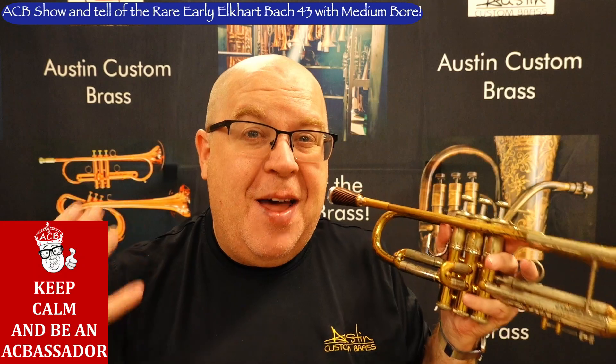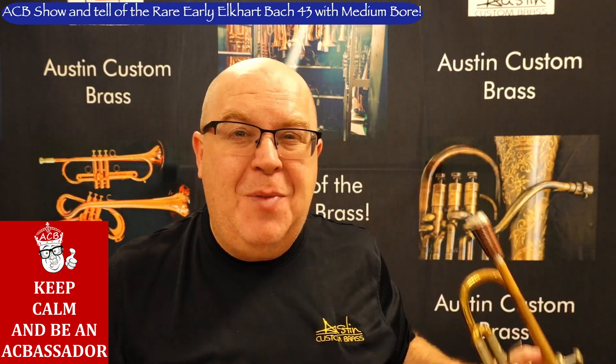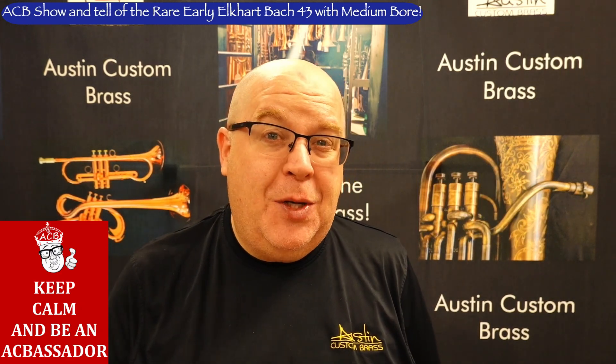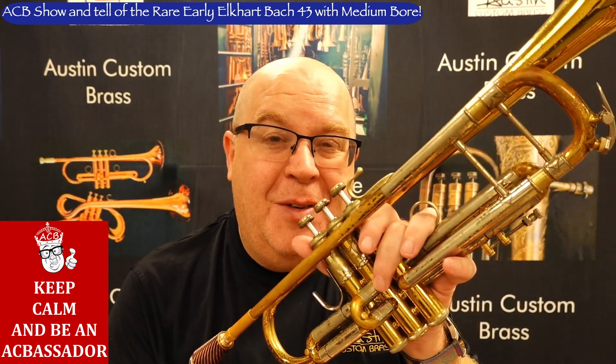My favorite period of trumpets that Bach made are the early Elkhart horns. There's just something magical about these horns for me, and I want to tell you a little bit more about this particular one that just came in the shop, so stay tuned and hang for this beautiful demonstration.